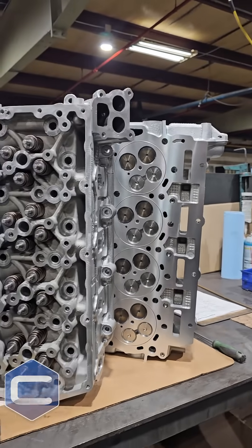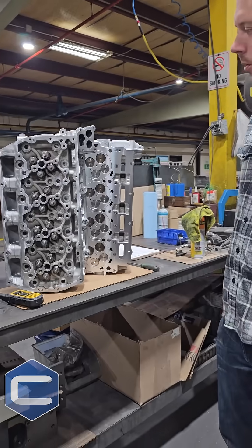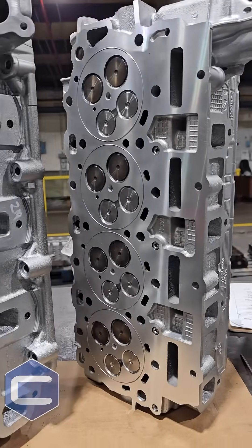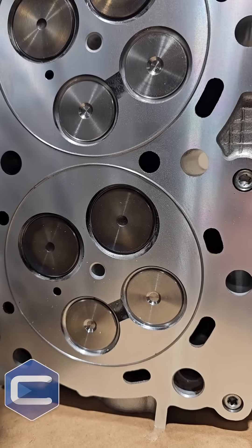Whoever these are going to — I actually don't have a name on them — but whoever these are going to, I guarantee you it's a fairly high horsepower or high performance build. Because just because of the porting and the O-rings, whatever truck this is going to go on, I want to go drive.